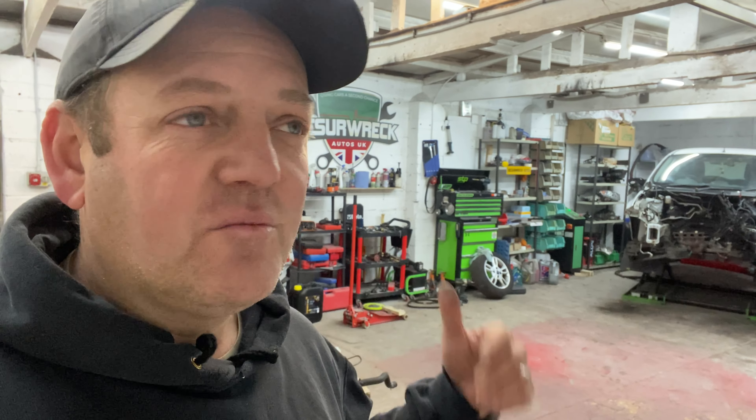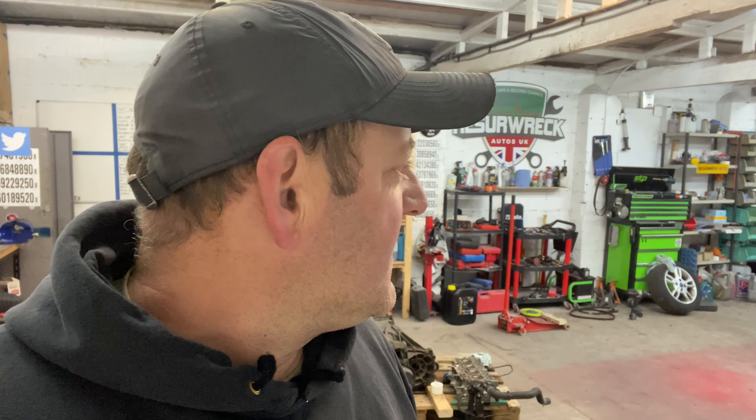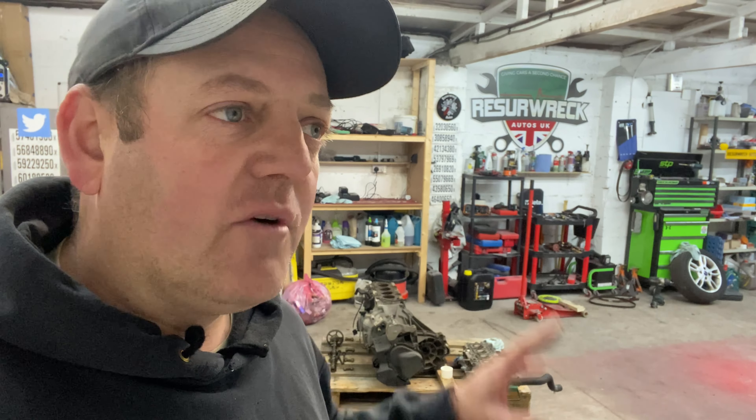Hello, welcome to the channel and welcome back to Resurrect Autos HQ. Today is Saturday morning and I promised you all a new project video, so that's what we'll be doing today - show you exactly what we got, what the damage is, what it's all about. We'll have a walk around it. Let me have a sort out in here first because it's a bit messy, bits and pieces everywhere.